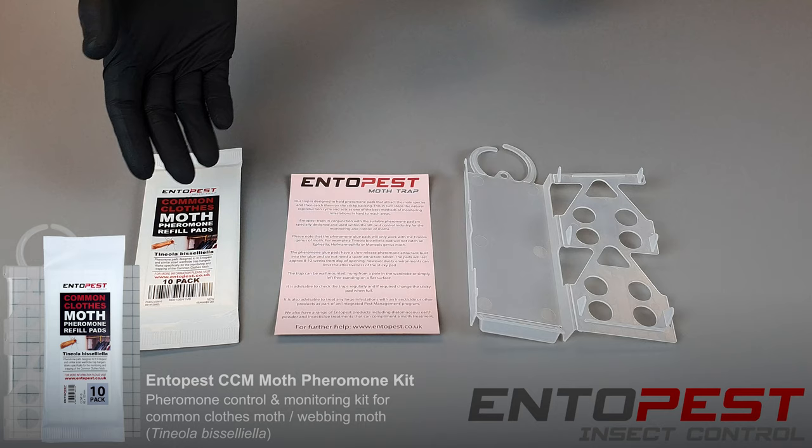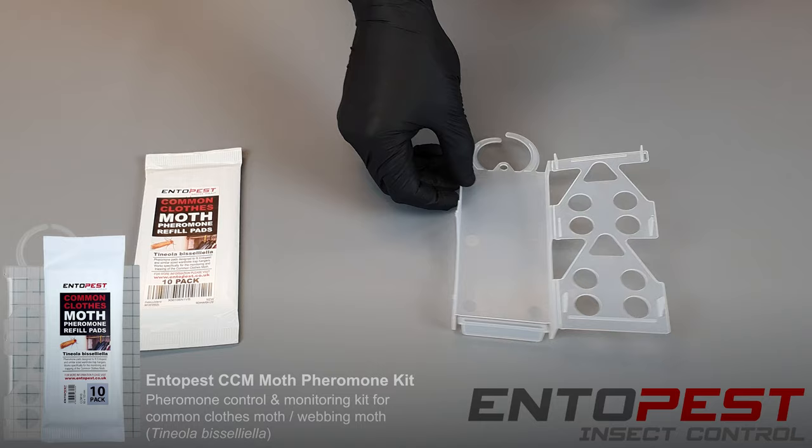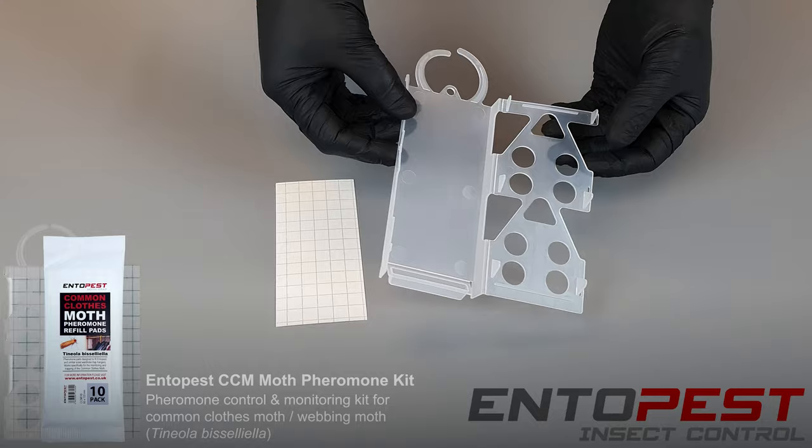Today we're looking at the Ento Pest pad and holder kit. These are the things that you get within the kit. You get an instruction leaflet which gives you some handy tips and advice on where to place the trap. Within the kit we have a holder and we have the pheromone pads which are inside this outer packaging.